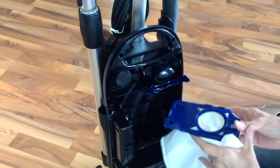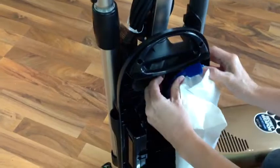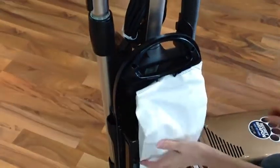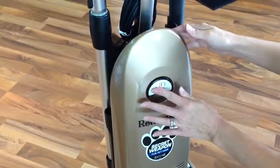To install a new bag, simply take a new bag, slide it into the locking mechanism, snap it in place, and then click it on. Straighten the bag so it's not pinched in any way, and install the front dust cover, and you're ready to go vacuuming.